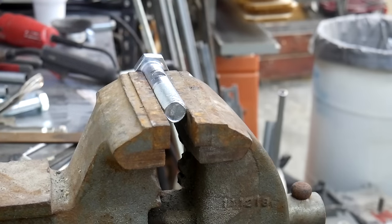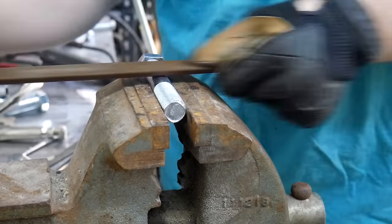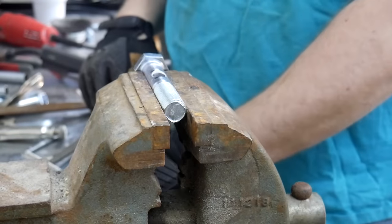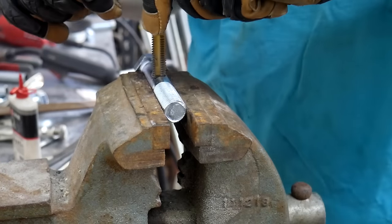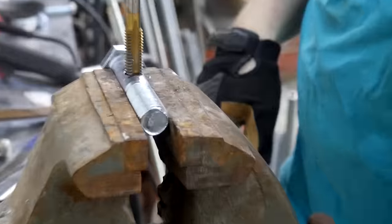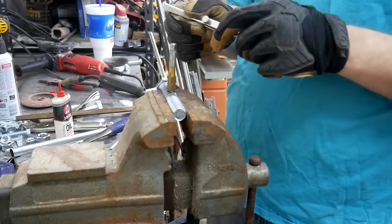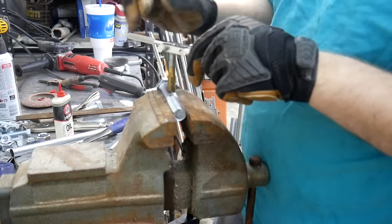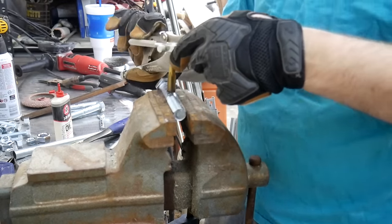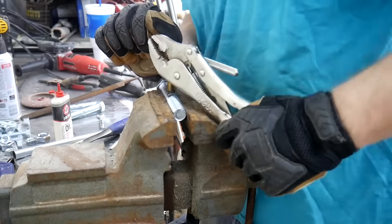Now comes time to tap that half-inch hole. I start by filing the opening just to make a smooth transition and hopefully help the tap ease its way in a little bit easier. As I'm starting the threads on the tap, it becomes apparent that my tap handle is a little too small for the job, so I ended up having to make some cheater bars for my tap handle just to give me the extra leverage I need. I definitely need to get myself a better tap handle — this one barely made it through this project and I don't see it lasting much longer beyond that.